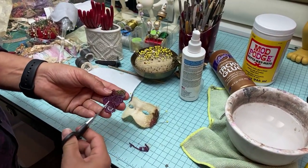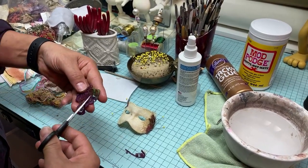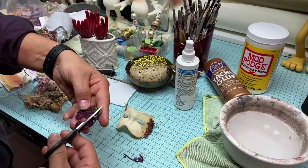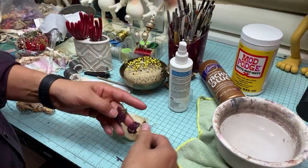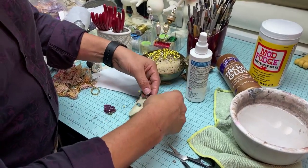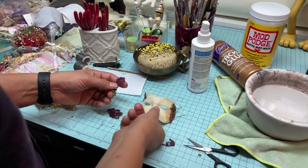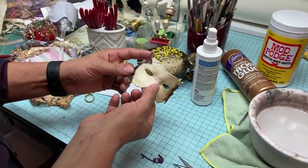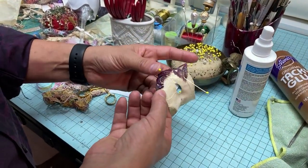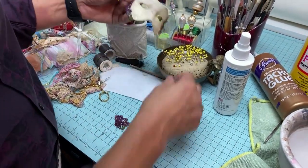This flower is too big, so I'm cutting it down. Pay attention to the scale of what you're using — it becomes obvious when something is out of proportion. Right now I'm feeling I need to trim this and go around it.